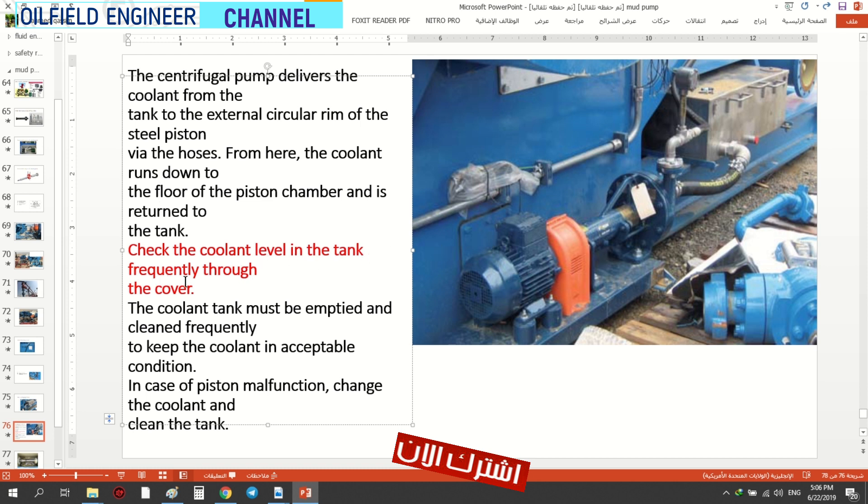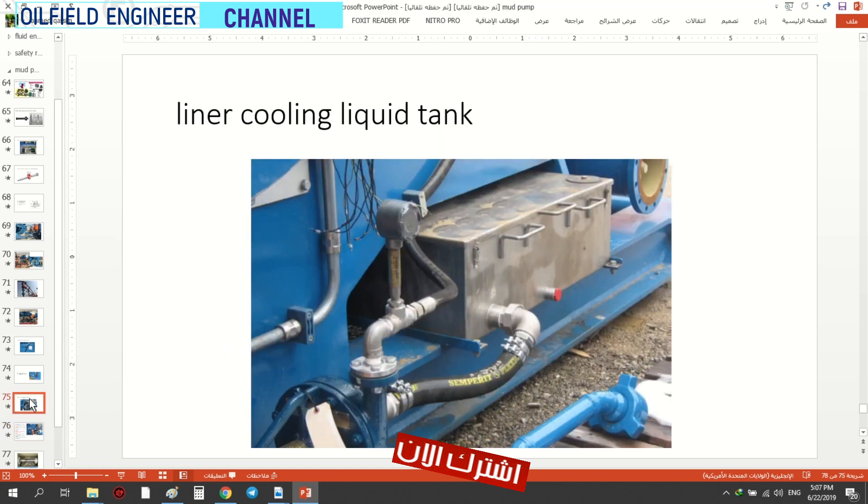Check the coolant level in the tank frequently through the cover. يقصد بيه — يقلك التهنان لازم تشيك بفترات متساوية. تشيك الخزان مال الماء — ماء التبريد. تفتح الكفر — هذا الكفر — ينفتح بكلبسات. شوفوا الكلبسات هنا — تفتحهن وتشيك الماء.